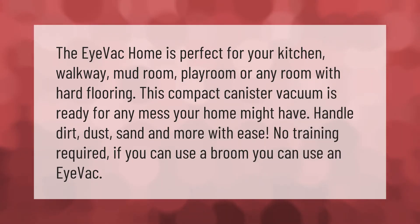The iVac Home is perfect for your kitchen, walkway, mud room, playroom, or any room with hard flooring. This compact canister vacuum is ready for any mess your home might have. Handle dirt, dust, sand, and more with ease — no training required. If you can use a broom, you can use an iVac.